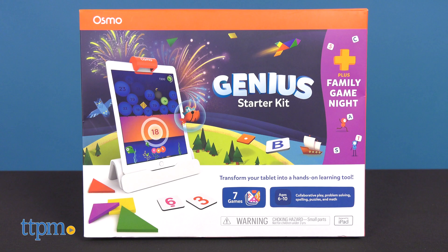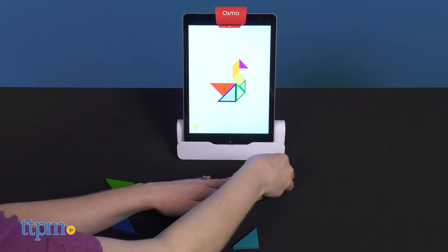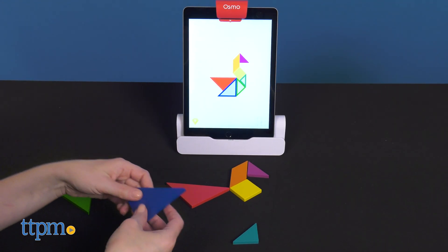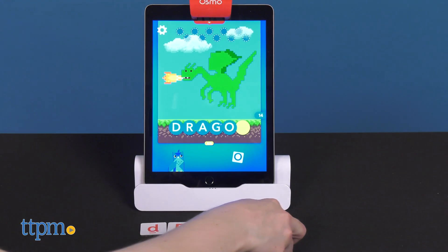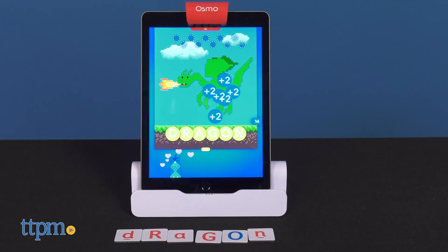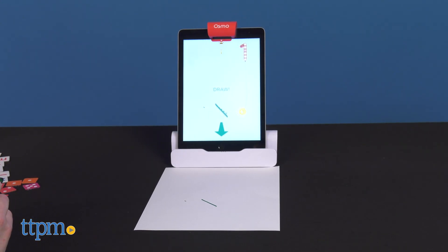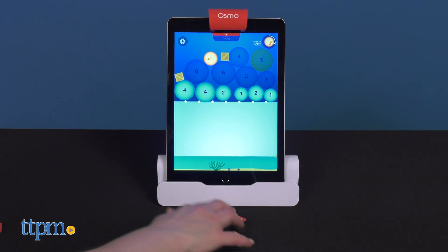The Genius Starter Kit for ages 6 to 10 now includes Family Game Night, which adds two additional games to help kids explore STEAM topics on their own or with their family. The original games include Tangram, with more than 500 shape puzzles to solve; Words, a word puzzle game you can play solo or with family; Newton, which is like a digital pinball machine that you help to create; Masterpiece, a game that helps you draw anything you can take a picture of; and Numbers, a math game.